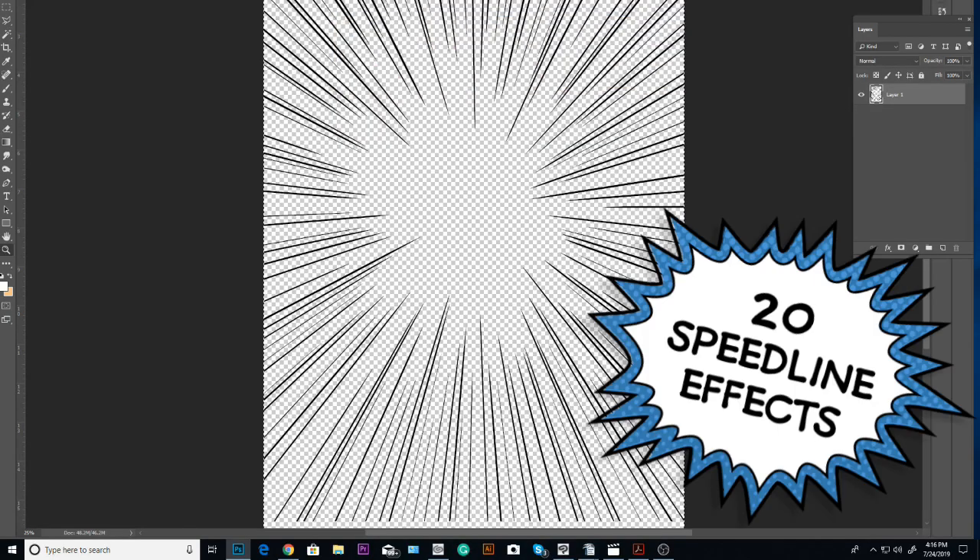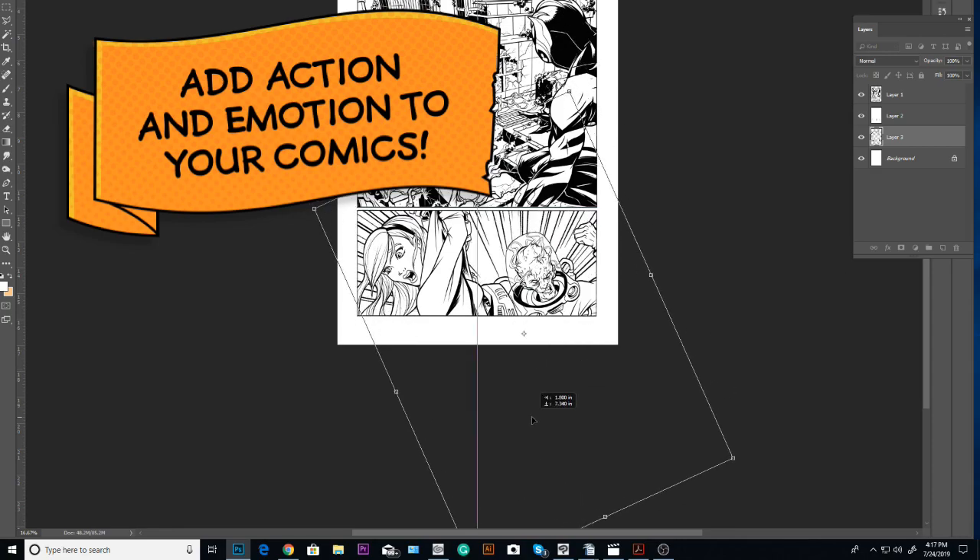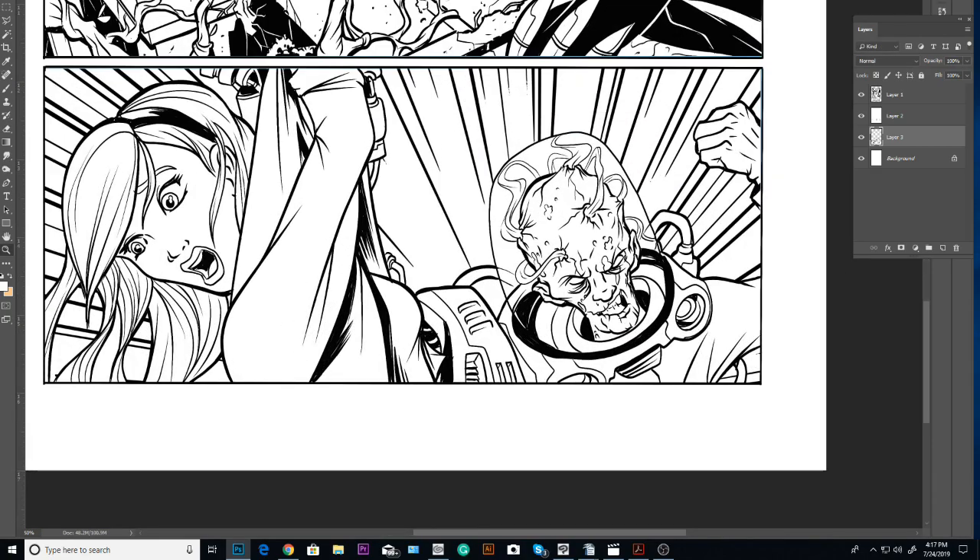We're not going to leave you hanging when it comes to special effects. With this pack you're going to get 20 awesome speed line effects. Position them any way you like to convey action and motion in your comics.